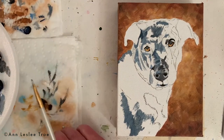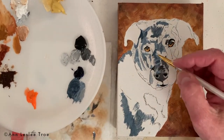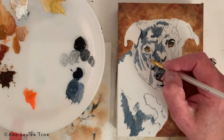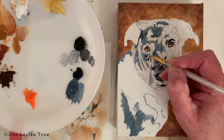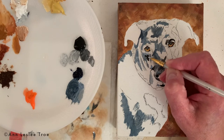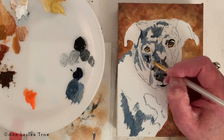We jumped forward just a little bit here, and you can see it's starting to take shape. Especially when you video or photograph a little painting like this, it kind of smooths it out a little bit. What I see is a little rougher than what you guys see, but that's not a problem — just an interesting little fact.